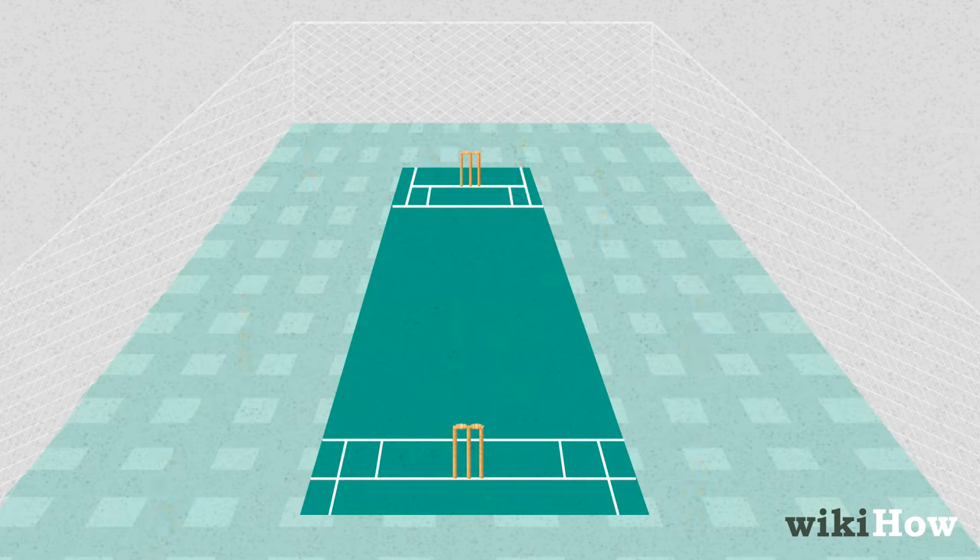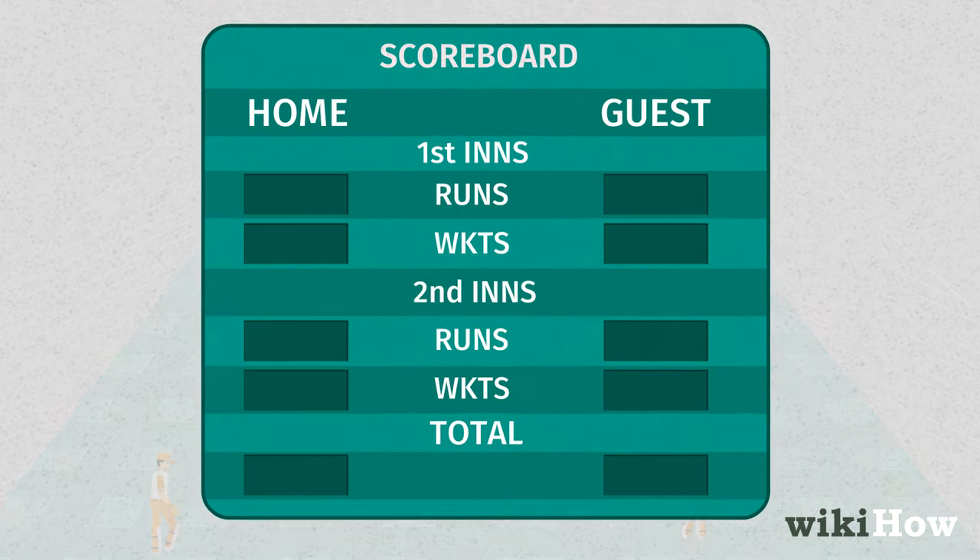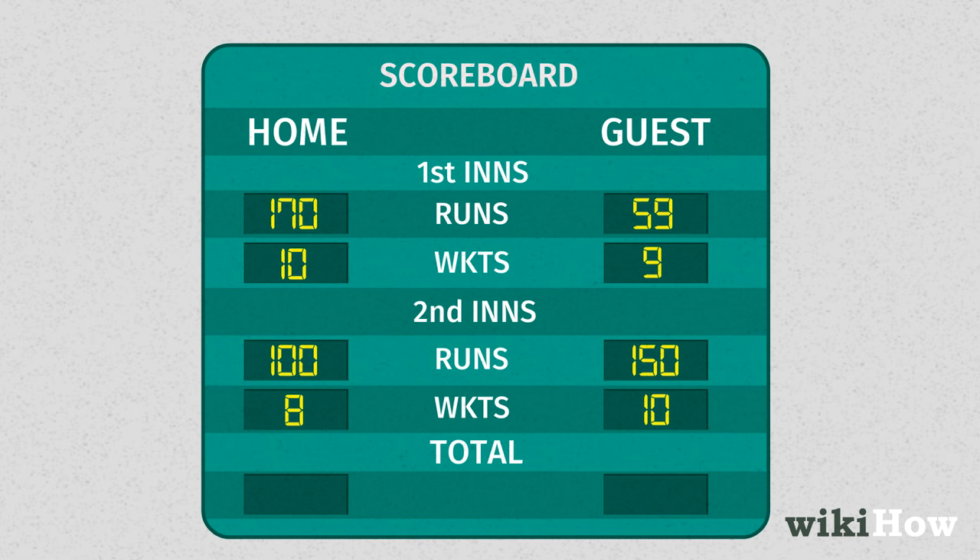After the first inning, the teams switch places, so the fielding team gets a chance to bat. Both innings last for a full 16 overs, and the team with the highest score after both innings have been played wins the game.